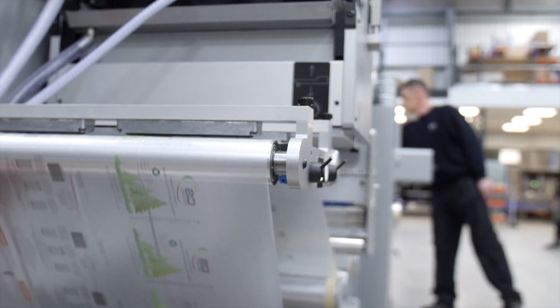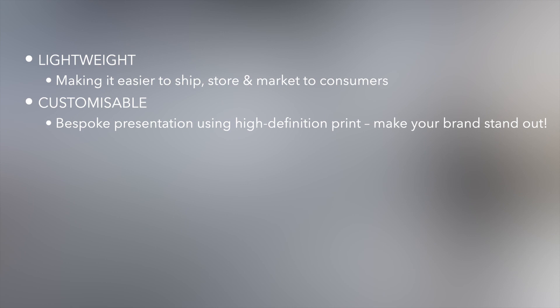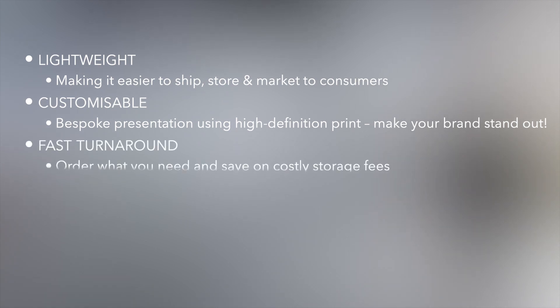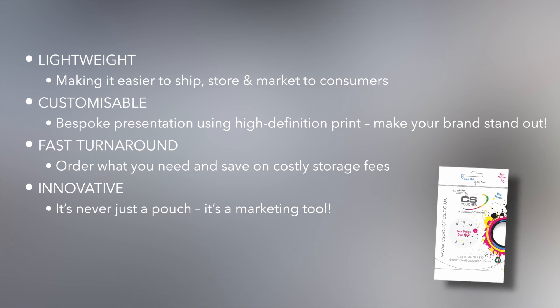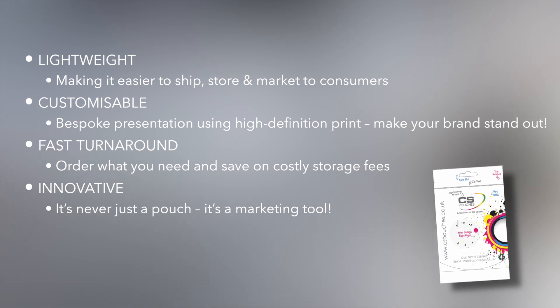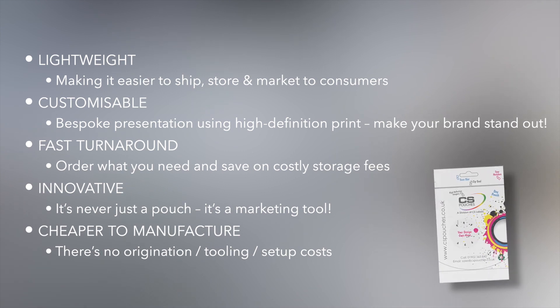But what does that mean? Lightweight — making it easier to ship, store and market to consumers. Customizable bespoke presentation using high-definition print to make your brand stand out. Fast turnaround — order what you need and save on costly storage fees. Innovative — it's never just a pouch, it's a marketing tool. Cheaper to manufacture — there's no origination, tooling or setup costs.